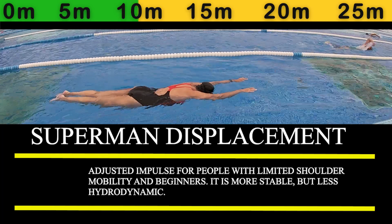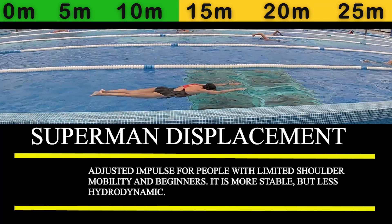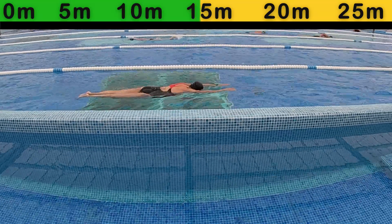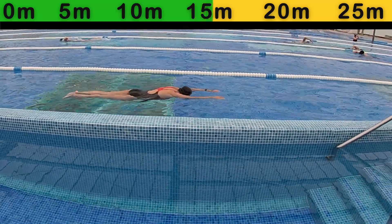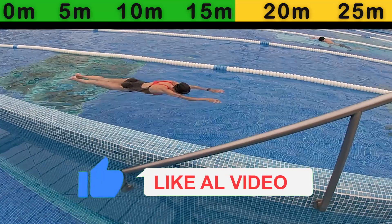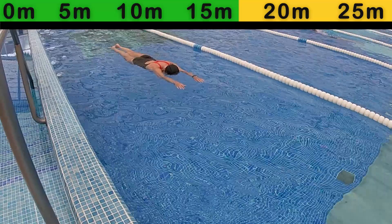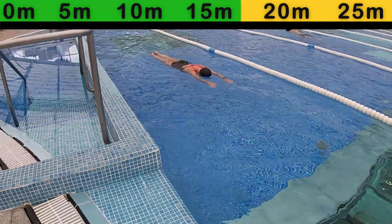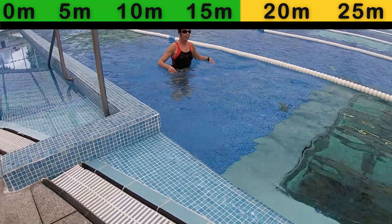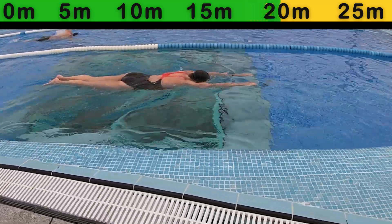In summary, this position significantly reduces resistance to forward progress, especially at the start where the first strokes will have inertia and we will not have to make as much effort to accelerate the body. Keeping the body in motion will always be much easier if it is already in motion. If you are an open water or long distance swimmer, working on this technique in the pool will help with your gliding sensations between strokes. In the following videos, we will learn how to maintain this hydrodynamics and glide between strokes, thus avoiding forward resistance while swimming.